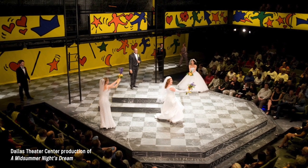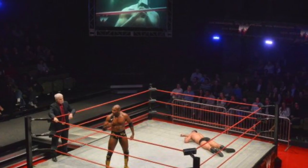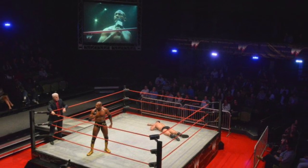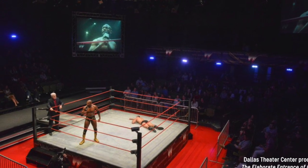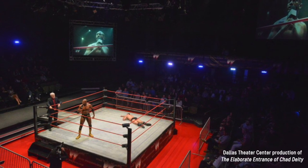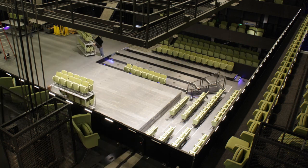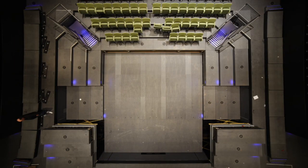In thrust configuration we can accommodate our greatest number of patrons at 575. The final configuration is theater in the round, where the audience completely surrounds the stage — in this case a wrestling ring. All the action took place in the ring, on the red carpet surrounding the ring, and on a small raised area just to the left. It takes the production team approximately six to ten hours to completely reconfigure the theater, not including time to install scenery. We call this a changeover — take a look at this time-lapse footage changing the theater from thrust to flat floor.